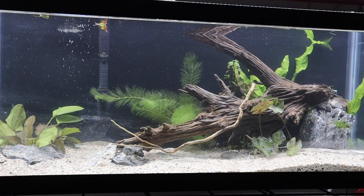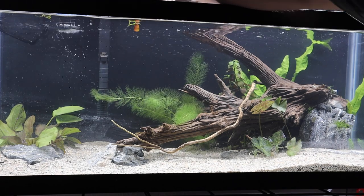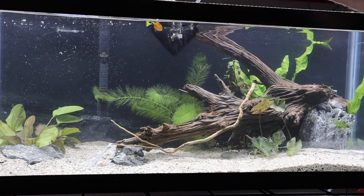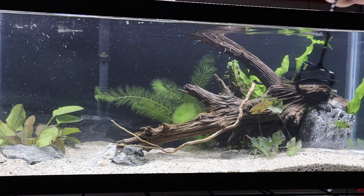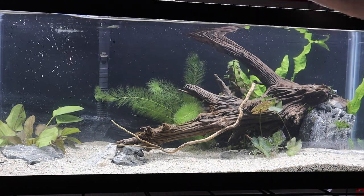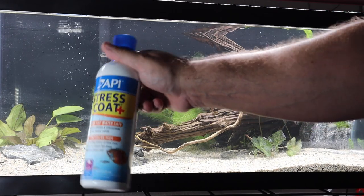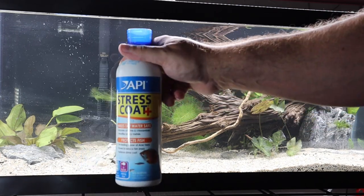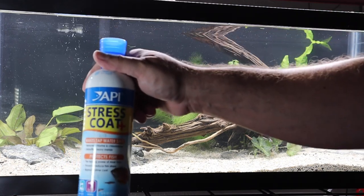Planting is done and we've filled the tank with water. I'm just going to skim the top to remove floating plant matter, then treat the water and add a couple of small finishing details. We're treating the water with API Stress Coat Plus, which removes chlorine, chloramines, and similar contaminants to make tap water safe for fish.